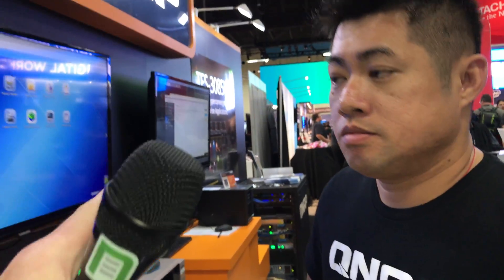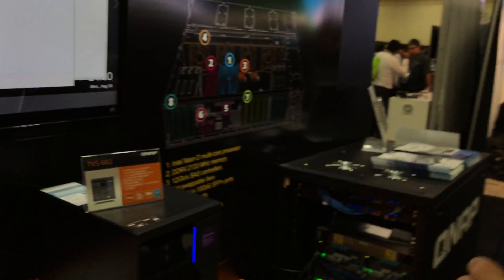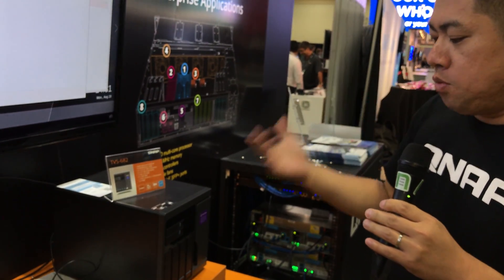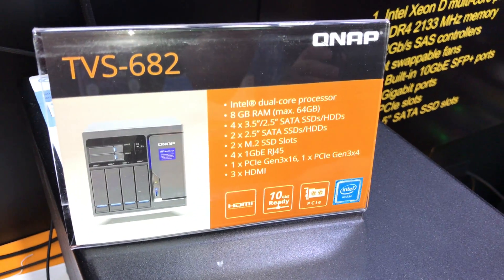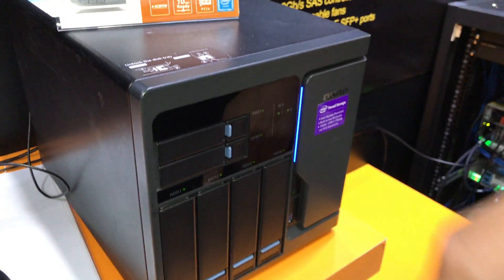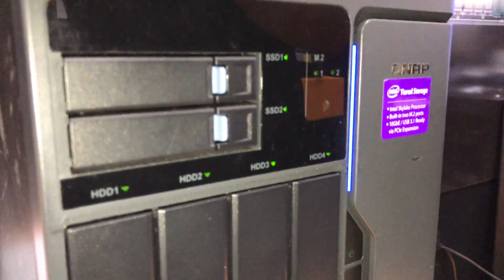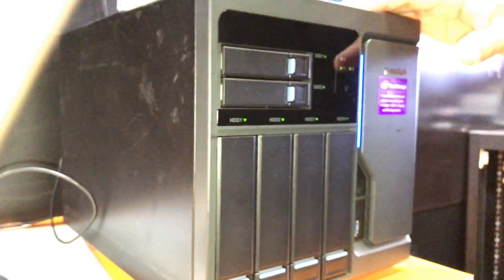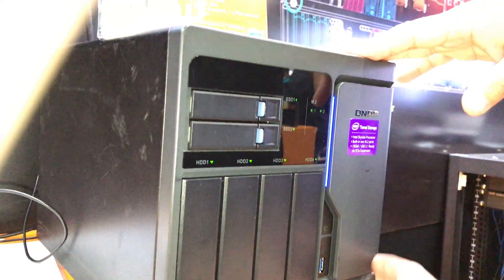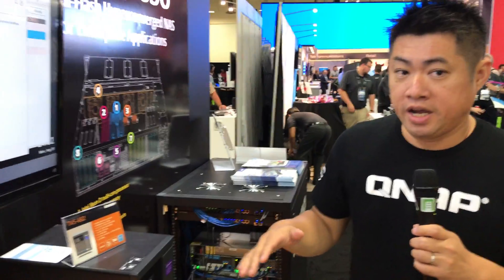This next unit is also one of QNAP's latest designs. As you can see, it has four 3.5-inch drive bays plus two 2.5-inch drive trays. The reason for this mixed design is a feature called Q Tier — automatic data tiering. The NAS system will automatically relocate your frequently accessed data from hard drives to faster storage like SSDs, and move cold data back to hard drives.